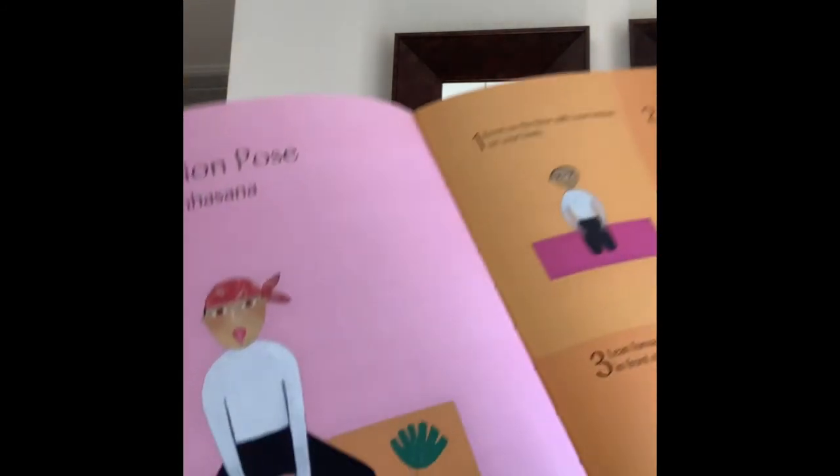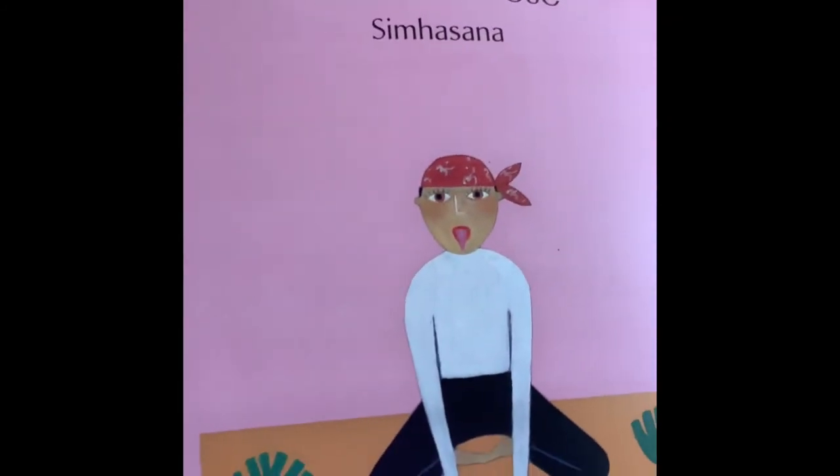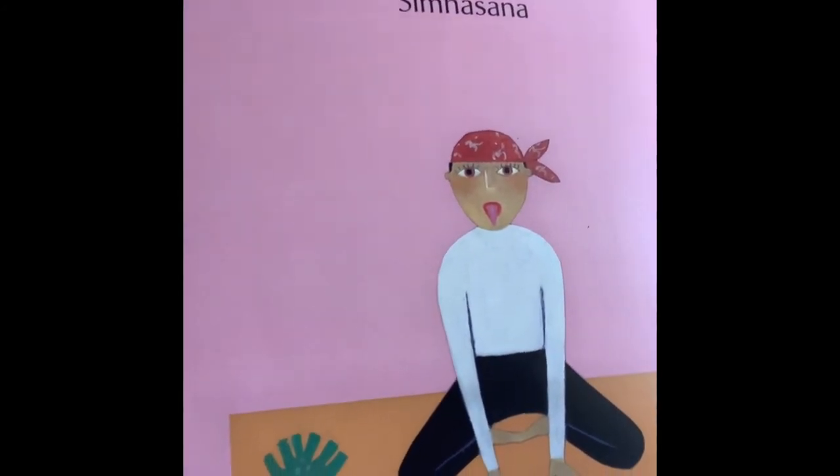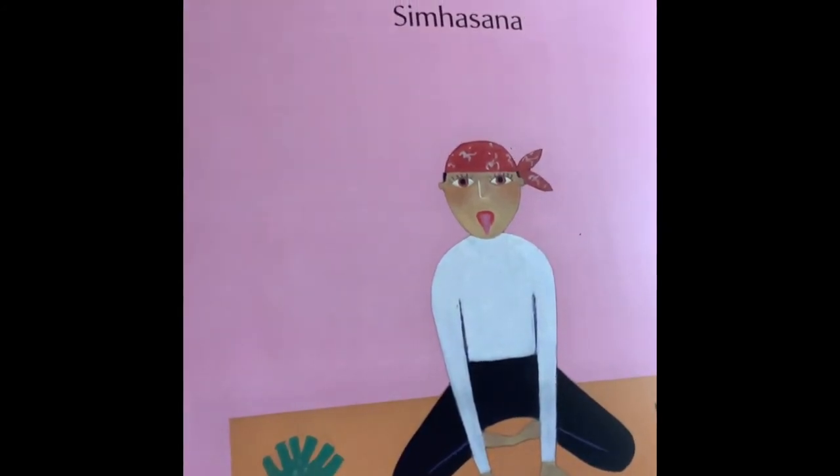Close your eyes and pretend you're in Africa. The lion pose. You're going to sit on your heels, sit like this, and then roar. Do it again — deep breath in and get ready to roar. Stick out that tongue.